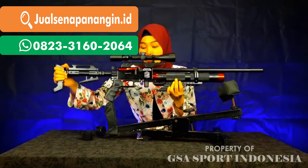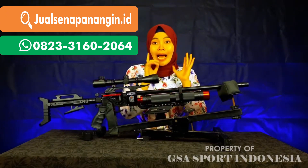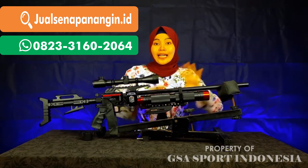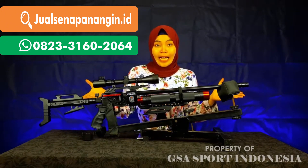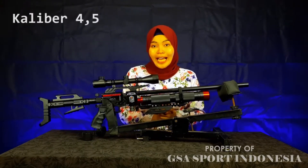Untuk chambernya ini chamber monolok. Untuk kalibernya, kaliber aman. Di Gesa Sport Indonesia semua senapan memakai kaliber aman, termasuk senapan yang bestseller ini, senapan angin PCP Ghost Warrior. Kalibernya 4,5 mm.